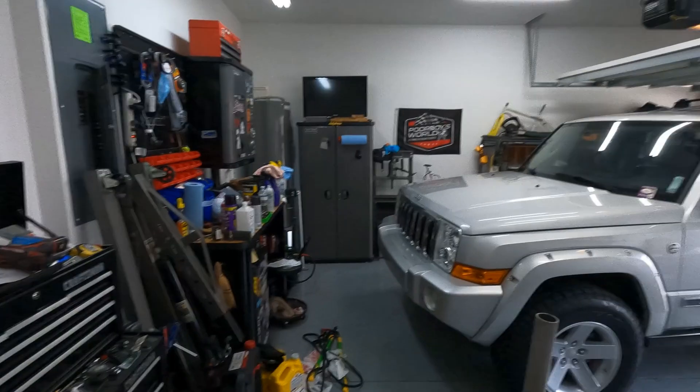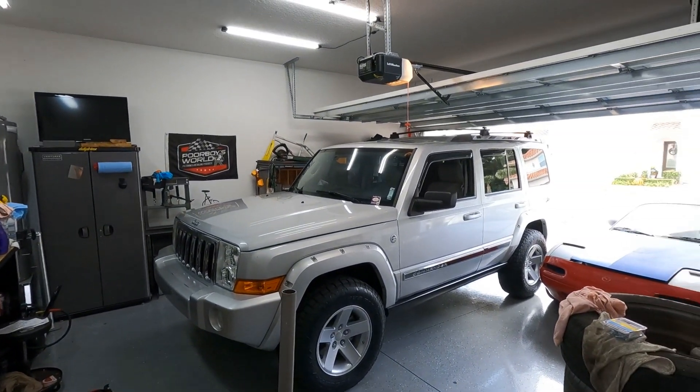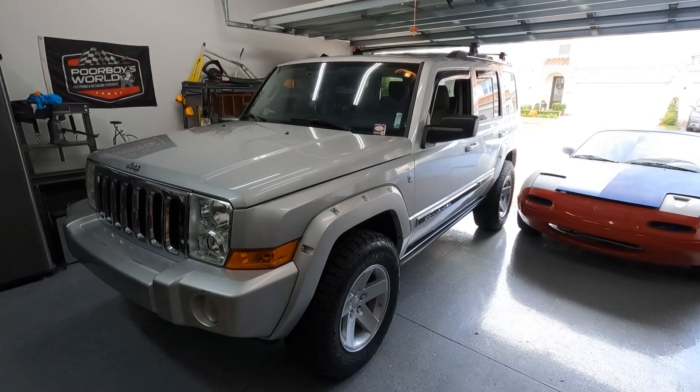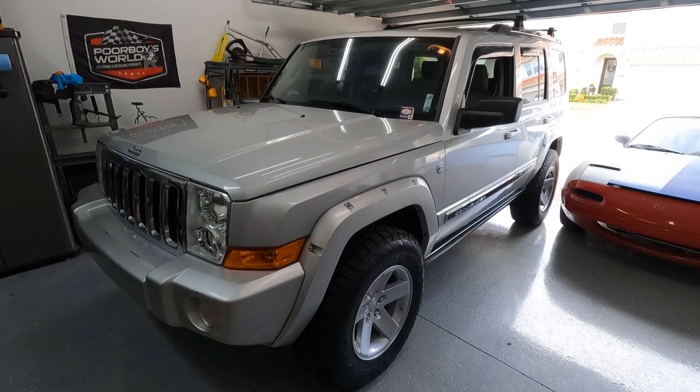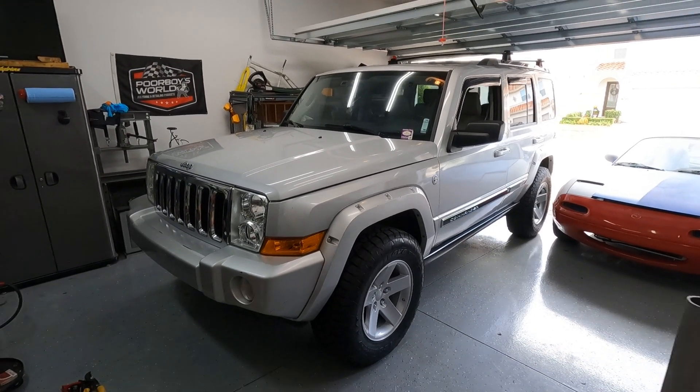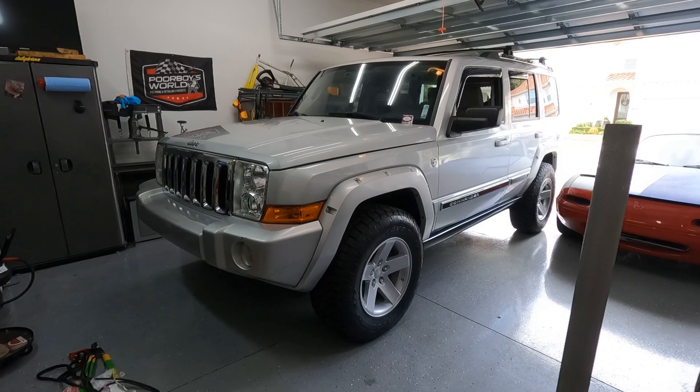Welcome back to Extreme Daily Drivers where we are always balling on a budget and wrenching in the garage. We're really wrenching the garage today — check this thing out, it barely fits in here. This thing's a beast. In the last video we put a two-inch lift on this along with a whole bunch of other goodies. If you haven't watched that video, go down to the description — I'll put a link to it. This thing is going beast mode.